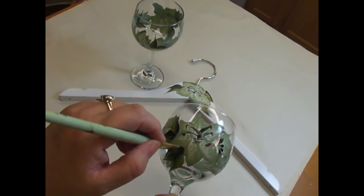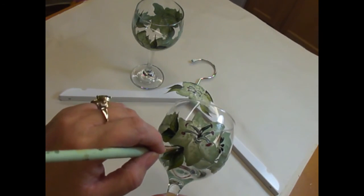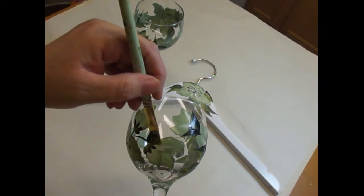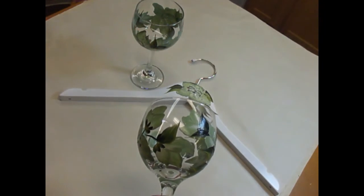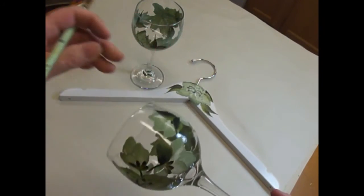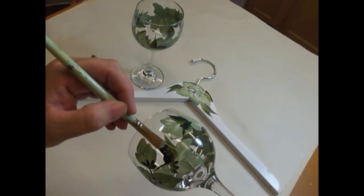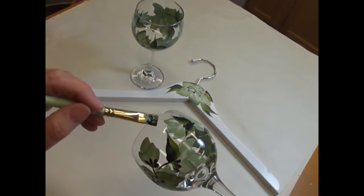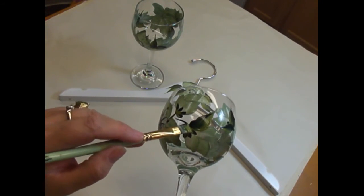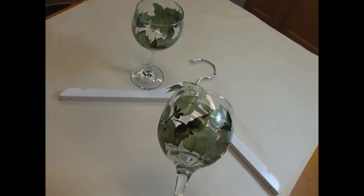I hope you like this design - like I said, it's an easy design to do. If you want to concentrate on which way the light would be coming, you're welcome to do that too. Right now I'm not really paying much attention to the reflection of the light and where the lighter green should be - it doesn't really matter.